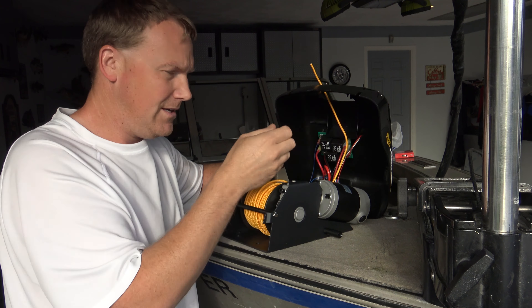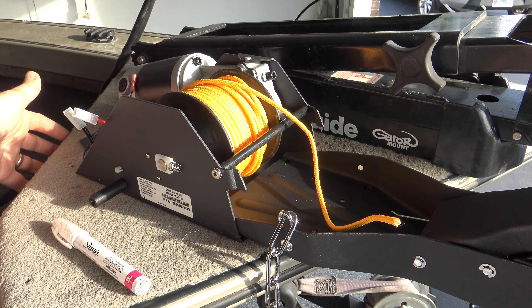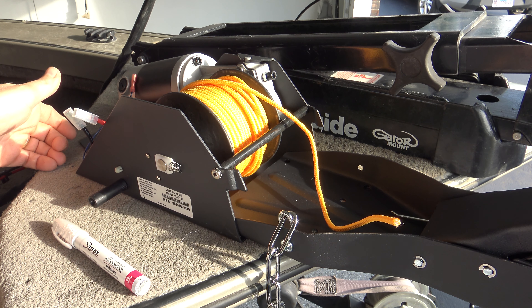Once you get this located exactly where you want it, make sure there are no obstructions underneath the deck. You can take off this panel right here and look underneath to make sure that you're not going to drill into some wiring or something like that.